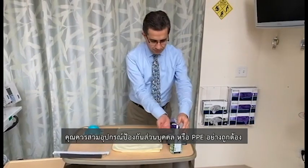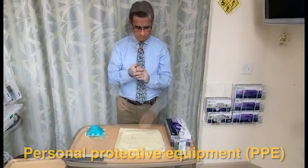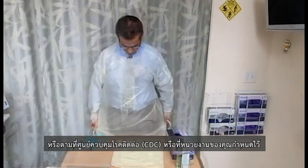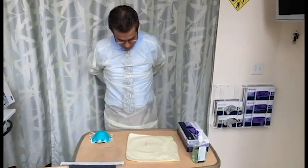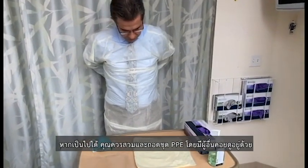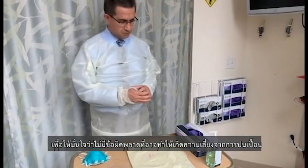It is essential to put on personal protective equipment, or PPE, correctly, and to follow the pertinent respiratory and contact precautions according to both the Centers for Disease Control and Prevention, or CDC, and by your institution. If possible, you should put on and take off PPE in the presence of an observer to make sure that there are no breaks in technique that may pose a risk of contamination.